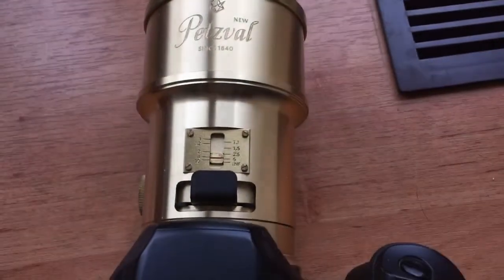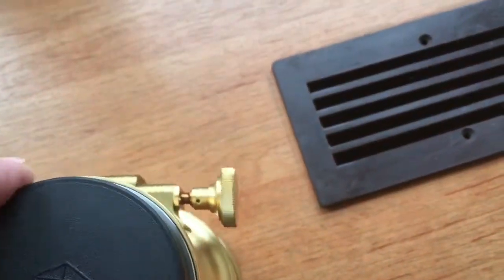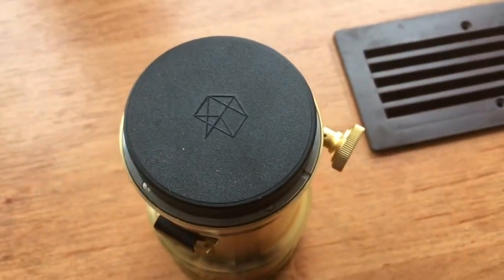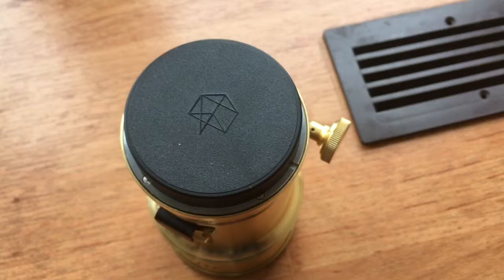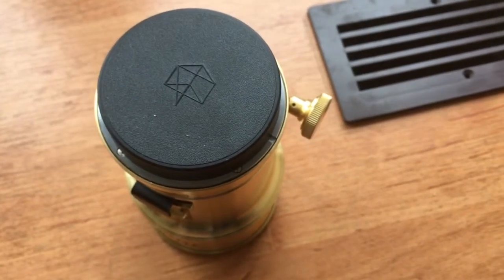Look, this is your lens. Chip installed. Rear cap. Now I'll package your lens and send it to you tomorrow morning. Thank you for your attention.